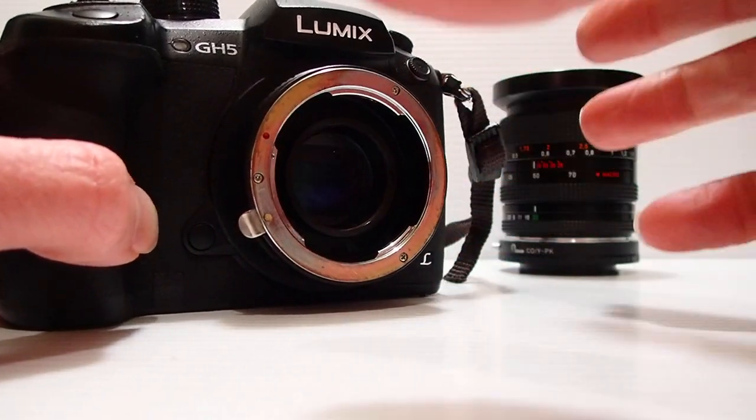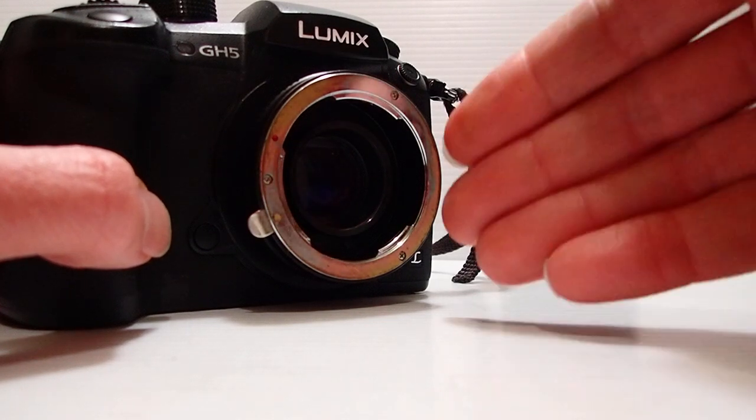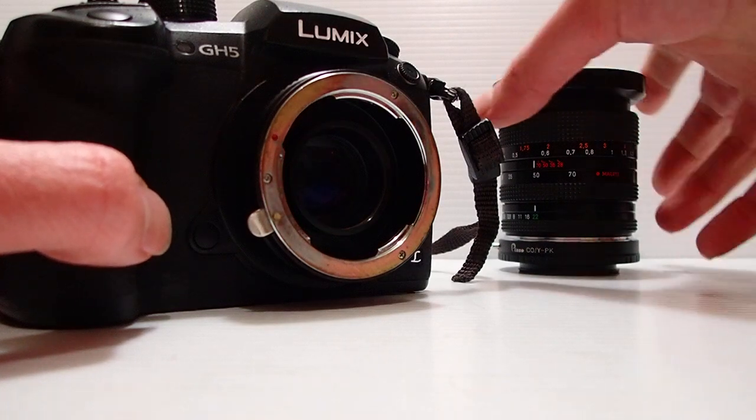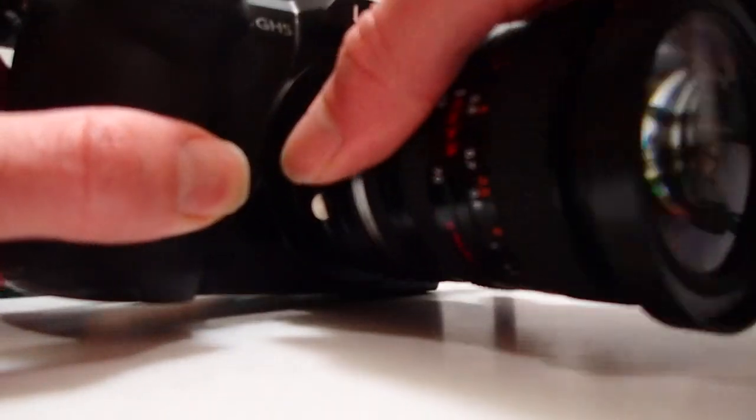If you have a 50mm vintage lens, it sort of turns into 100mm because it's on the micro four thirds, and then you multiply it by 0.72 which brings it back to 72mm — at least that's the maths as I do it. We'll put it back together; remember this one doesn't screw in properly.